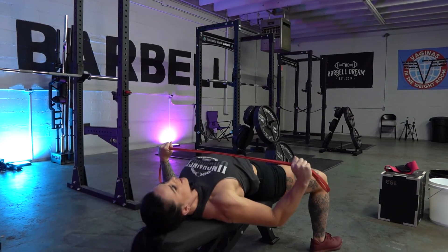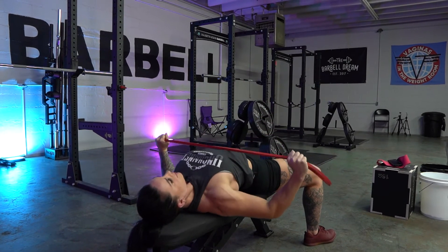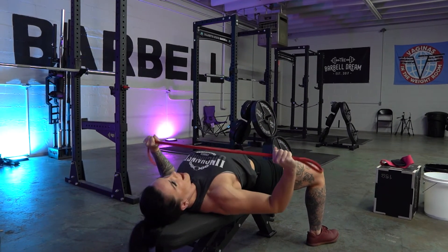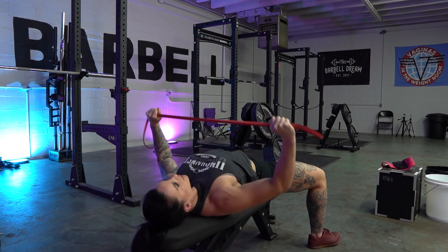That same bar path, squeezing at the bottom, controlling up, and really being aware of where your wrists and elbows are — whether they're back or forward — squeezing your back.